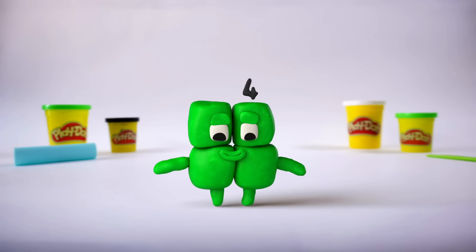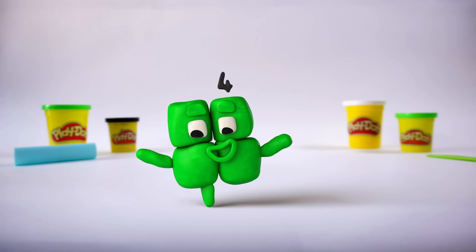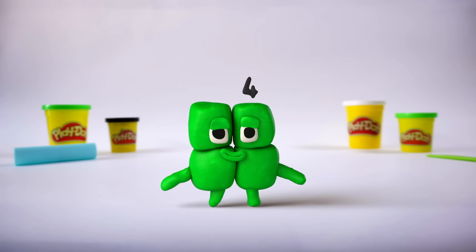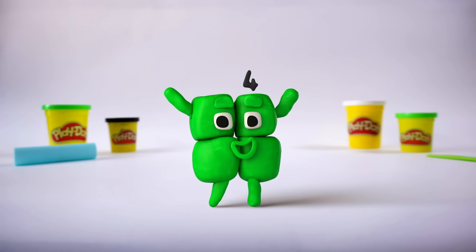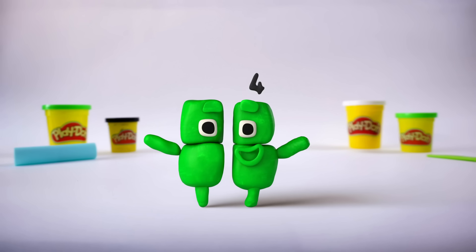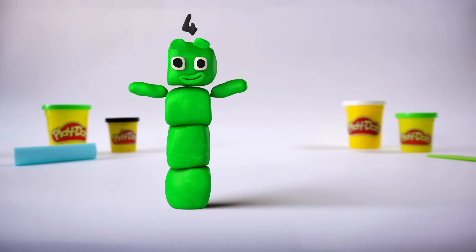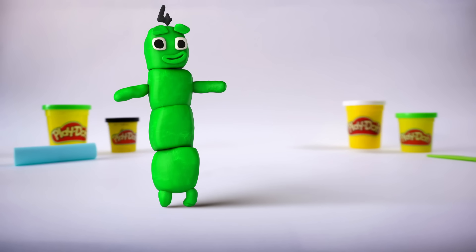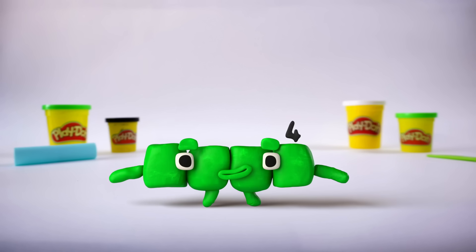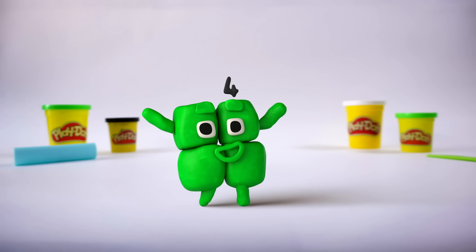4! Yes, 4. 1, 2, 3, 4. He's green and square, he's 4. Oh yeah. He's too tall, he's too wide, he's two pairs side to side. He's 4 ones in a stack, he's 4 ones on his back. But here's the truth I care to share — he's happiest when he's a square. 4.